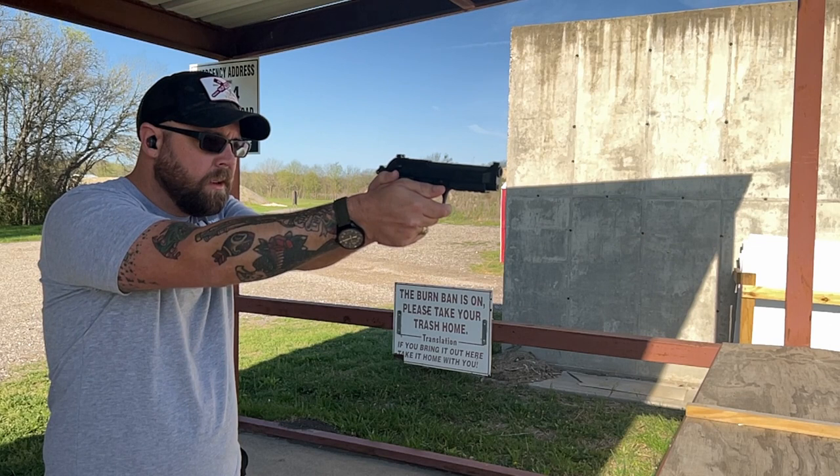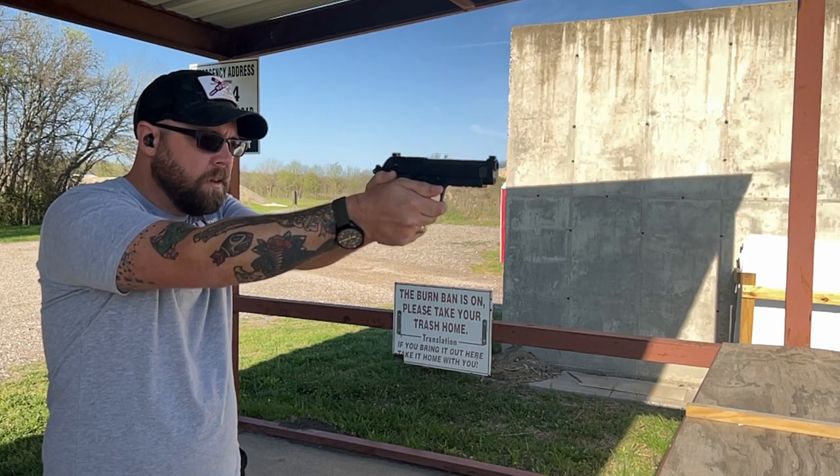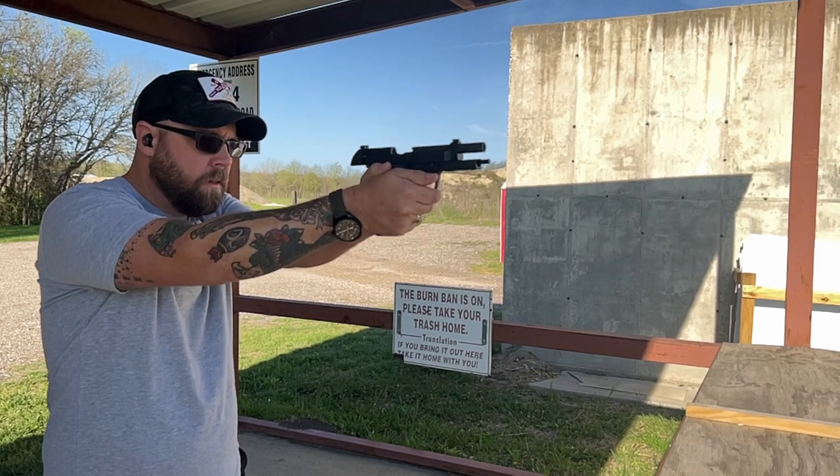Something they changed from the M9 — the M9 already had an accessories rail, but the 92FS did not. So the 92X now having the accessory rail is really nice because you can put a light on it. I chose to run the TLR1 because of the holster I was using for this. I'll talk about holsters later, but it's really nice that you can put a light on your 92.